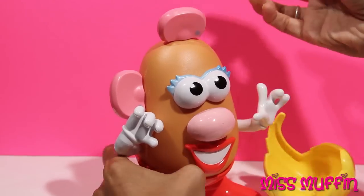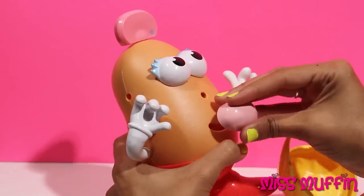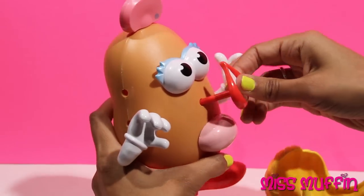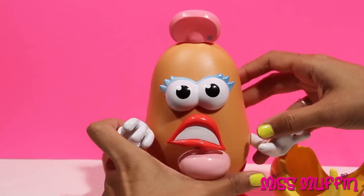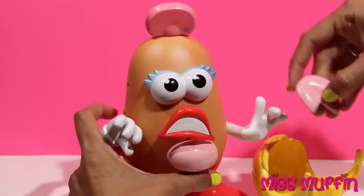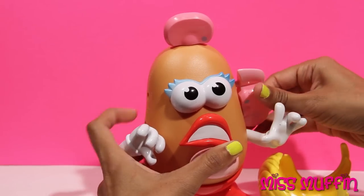You could put an ear on her head. You could put her nose where her mouth should be, and her mouth where her nose should be. Whoa! Like that. She looks pretty silly, don't you think? You could put a tongue right here, and then an ear right there. Whoa!